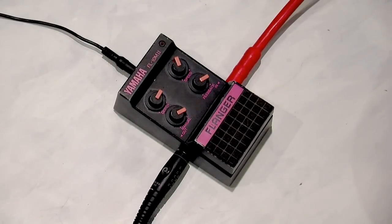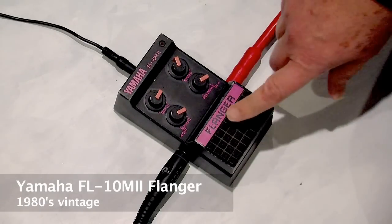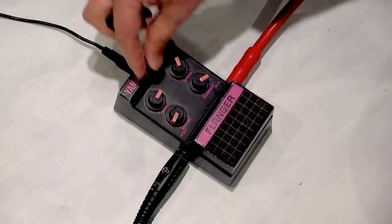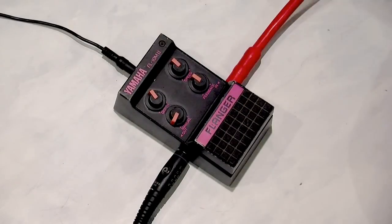I got out some of my old pedals that I haven't used in a long time and I found this one which I don't think I ever used. It's a Yamaha Phalanger from the 80s I think sometime, and it's pretty cool — I'll show you what it sounds like.